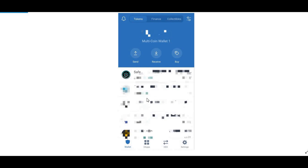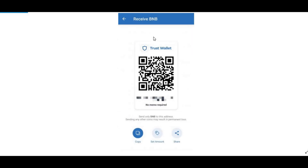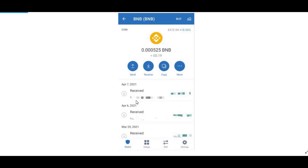Go onto your Trust Wallet app and click on Receive. I've blurred everything out for privacy reasons. Press Receive and then type in BNB, Binance Coin. You should see the receive screen — just copy this address by pressing the copy button. Then go into your Binance account and transfer your BNB to your Trust Wallet by pasting that address.